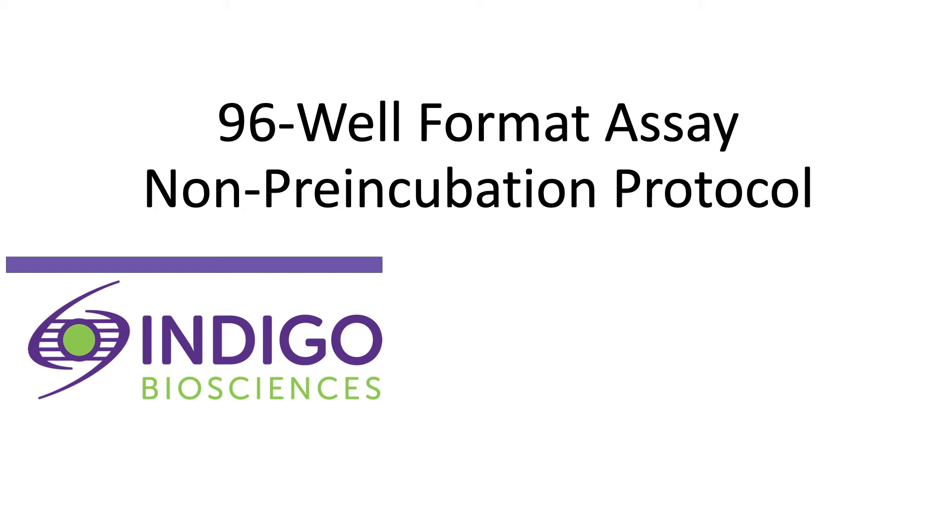Welcome to Indigo Biosciences Assay Tutorial. Indigo's assay kits are offered in 96-well, 3x32-well, and 384-well plate formats. The following tutorial demonstrates the use of the 96-well format assay plate.